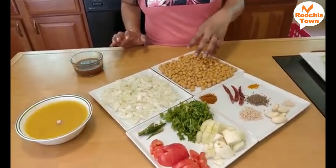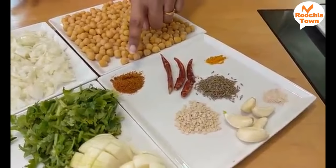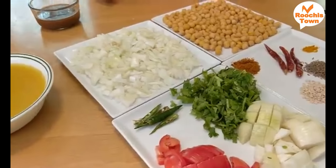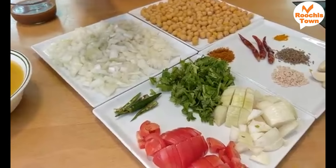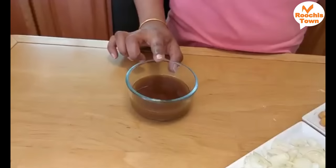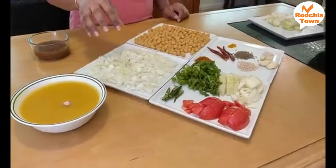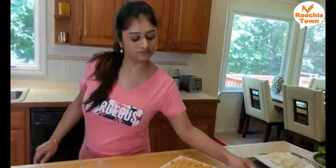Let's look at the ingredients we would need. For the stir fry side, we have chickpeas, dry red chillies, some turmeric, cumin seeds, urad dal, chilli powder, asafoetida (hing), and some garlic. For the sambar we have onions, tomatoes, green chillies, and coriander leaves for garnishing. I have boiled a cup of toor dal and kept it ready with a pinch of hing in it. I have also soaked and extracted the juice from the tamarind. The onions here are for the stir fry. So let's start cooking.